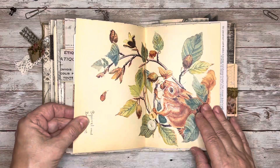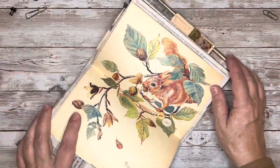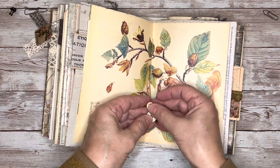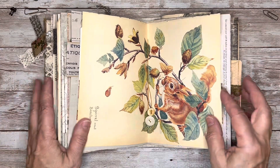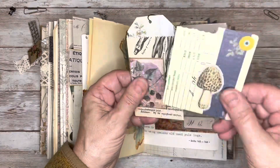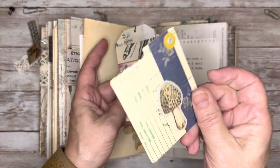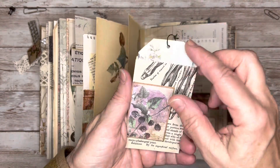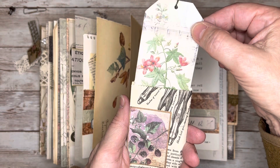Another Edith Holden book page with a squirrel, and I've got a couple of buttons on these strings. And then over on this side I've got another tag from the time card, and then another little envelope with a pretty tag in there.